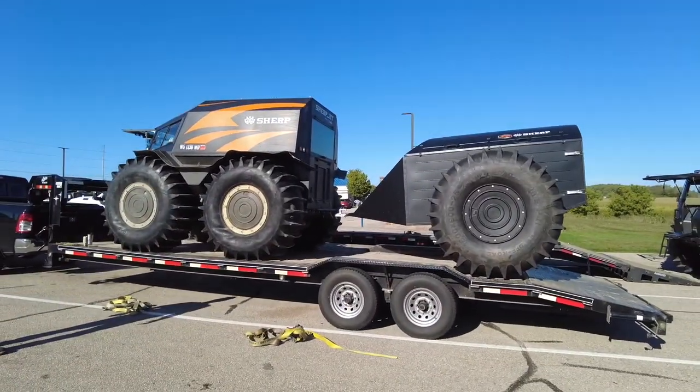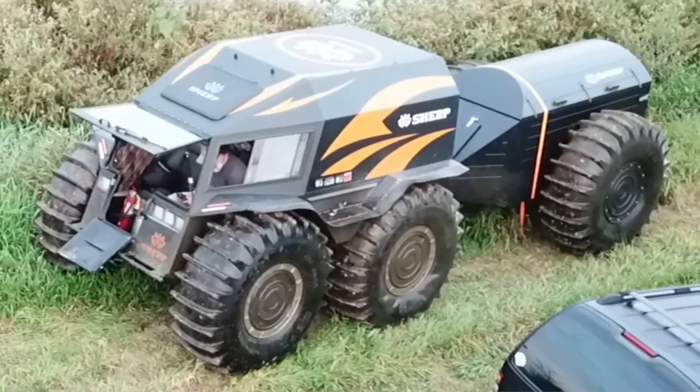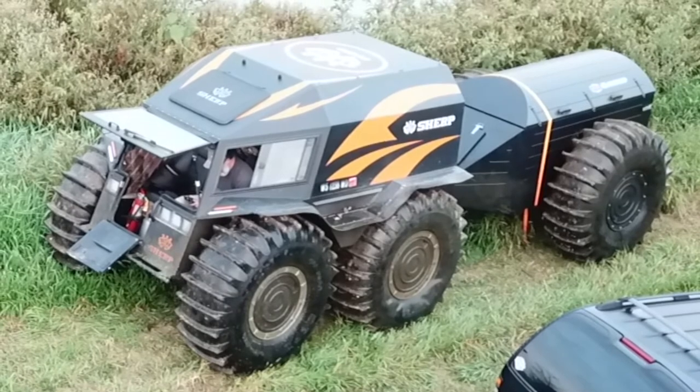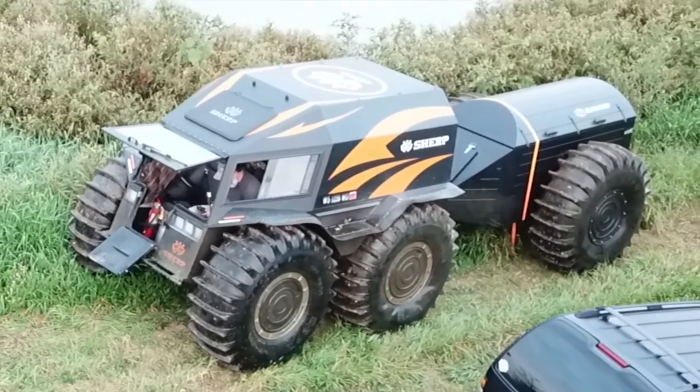We got her all strapped down, stationed in the right place to try to distribute the weight correctly. Now we are out at the pond — there's what it looks like on scene.